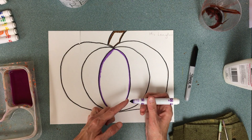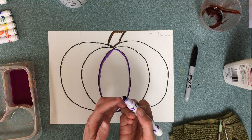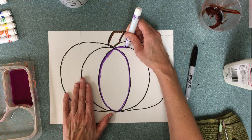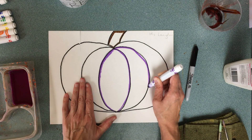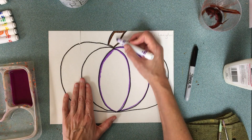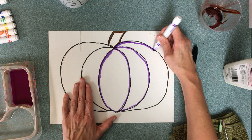I am going to outline my pumpkin entirely with purple. Now I'm not using the very tip — those are good for tiny lines, but I want thick lines. So I'm using the chisel, which is the flat edge. I've turned my marker and I'm making a flat edge. Do you see how slowly I'm going to make sure I'm doing a great job?